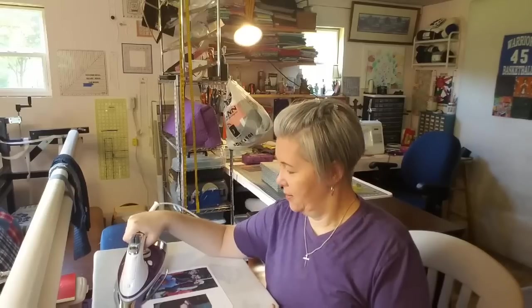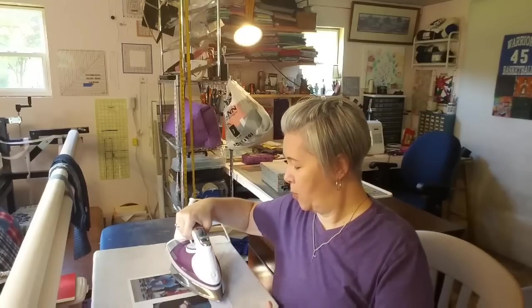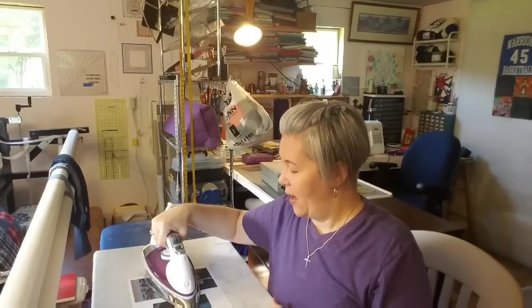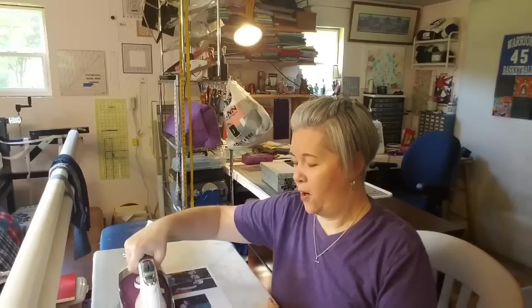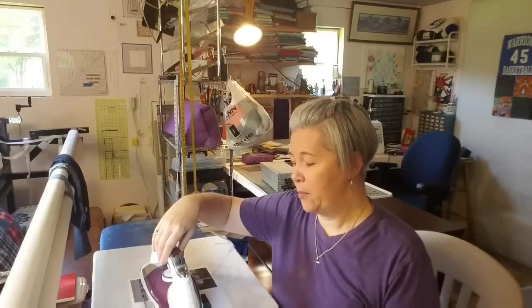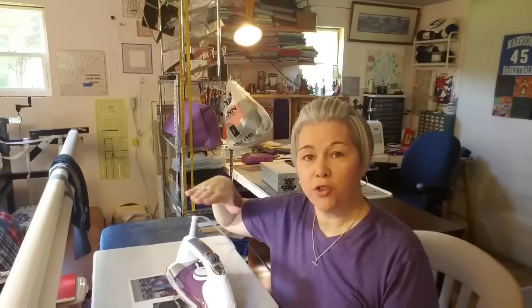So we're going to heat set this. Pardon my shop — when I'm working on a project I tend to spread things out so that I can see everything. I have five bins of clothing that I'm working with for these two quilts, so my shop just tends to get taken over. You can see I'm not even using any pressure — I'm just letting the iron rest onto the photo so we're not stretching anything out.